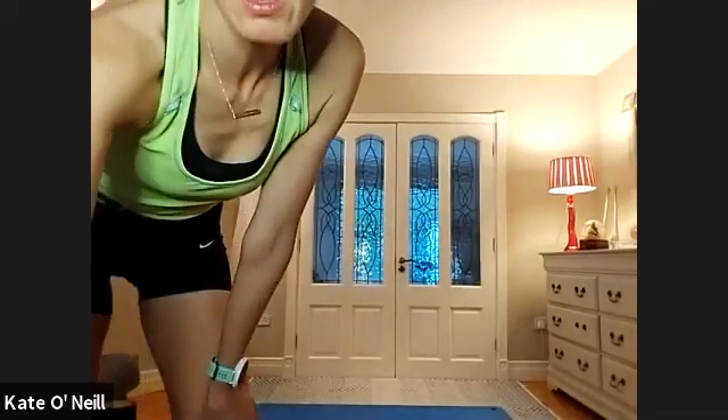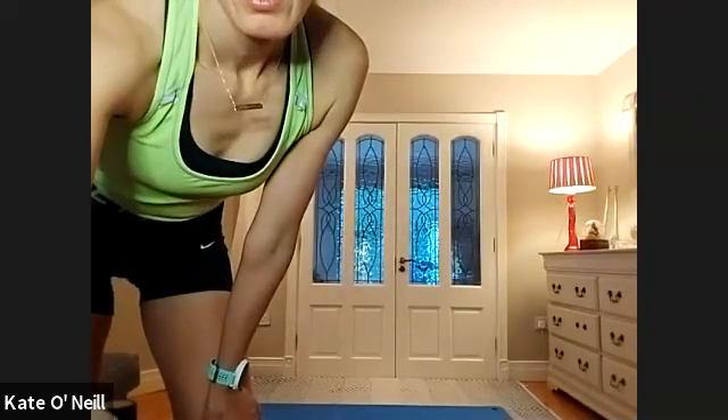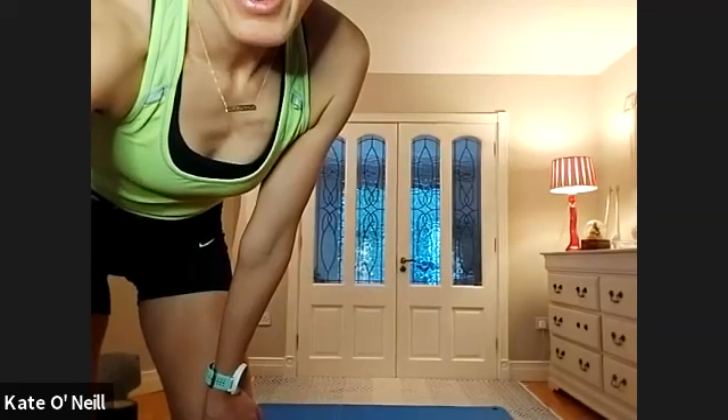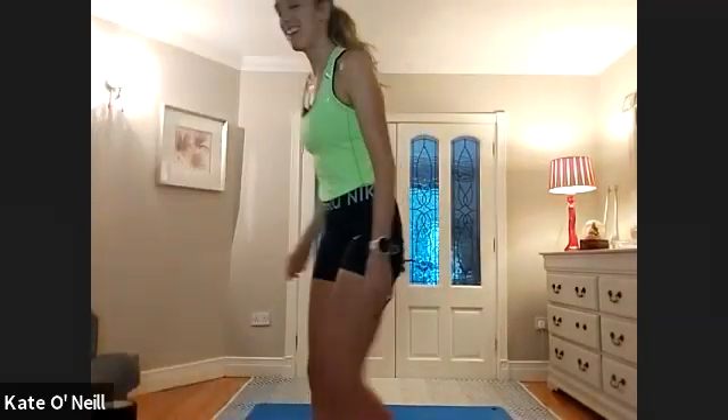Swap the legs — bring that other leg in front and go. Ten, nine, eight, seven — well done, Pamela. Five, four, three, two, and one. From there we're going into squat jumps — gently come down, because we're still getting warmed up, so come halfway down and then explode up, for ten.